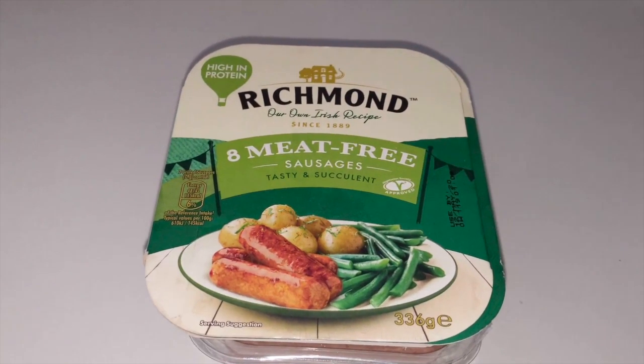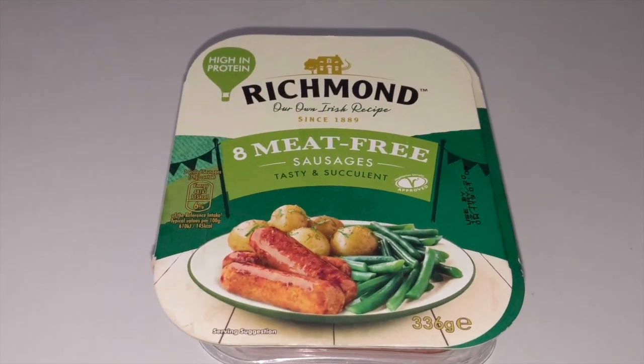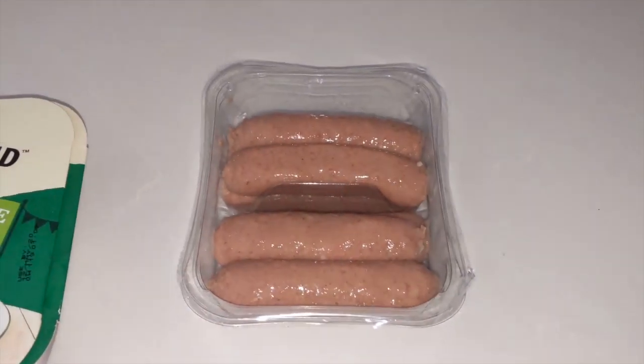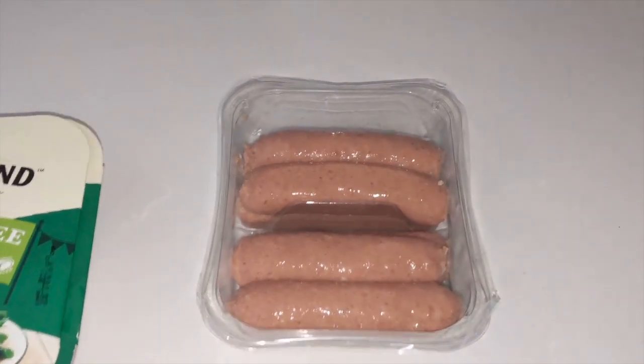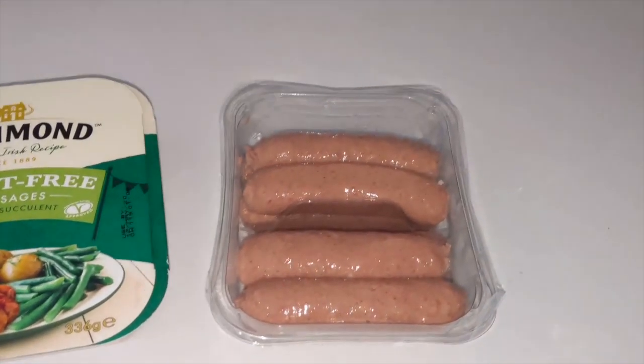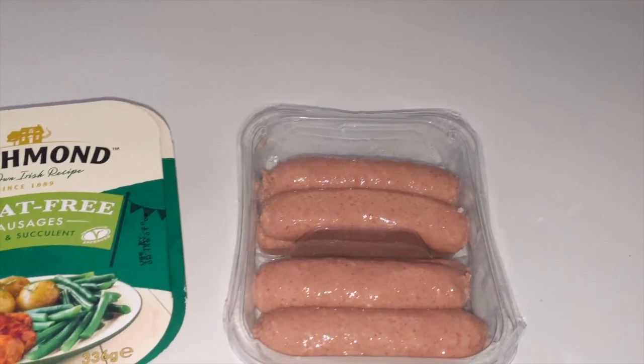I've never actually tried the Richmond meat-free sausages before — it's very new for them because usually they do meat-only ones. I'm going to put the sausages in the oven and then make a bagel sandwich for breakfast with them.